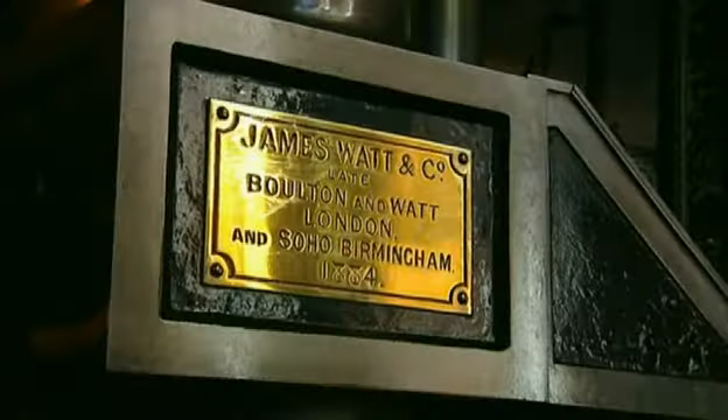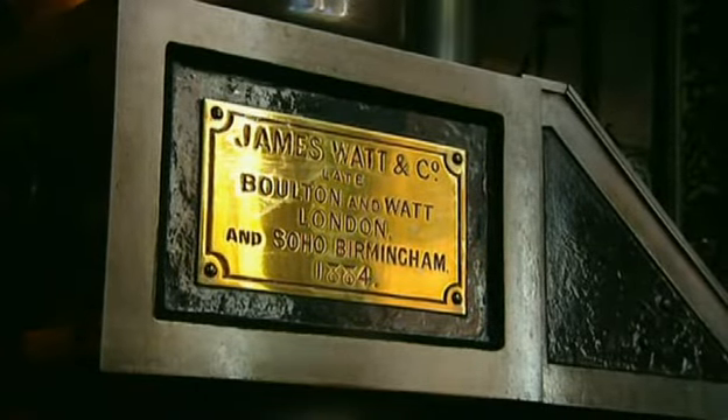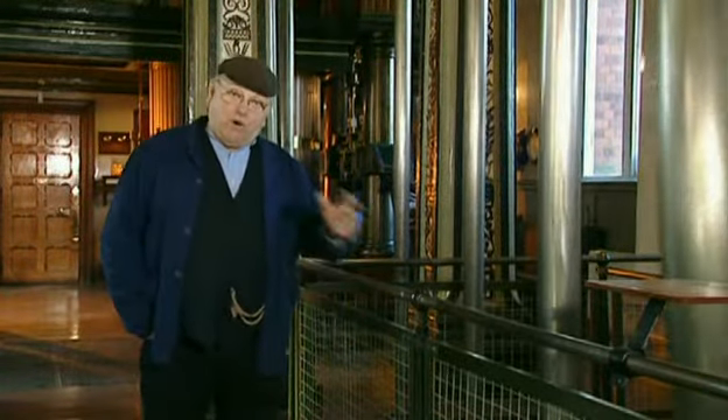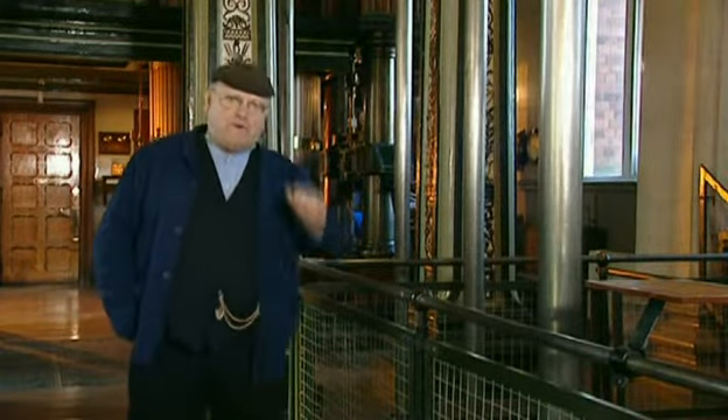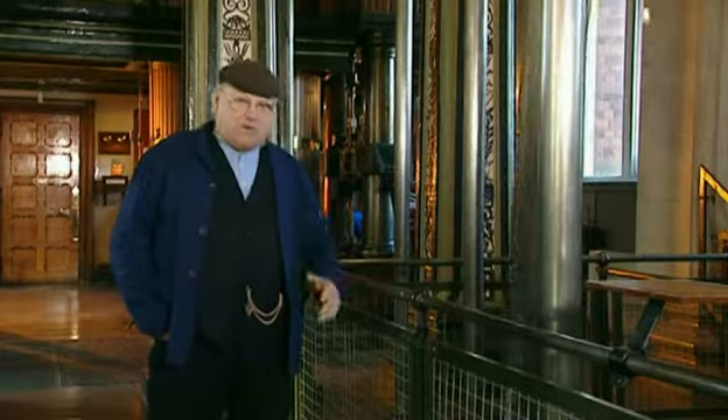It's interesting that by this time James Watt and Company had reverted to using high-pressure steam — something that James Watt himself had once said years before, that Richard Trevithick should be hanged for using high-pressure steam because of its danger.